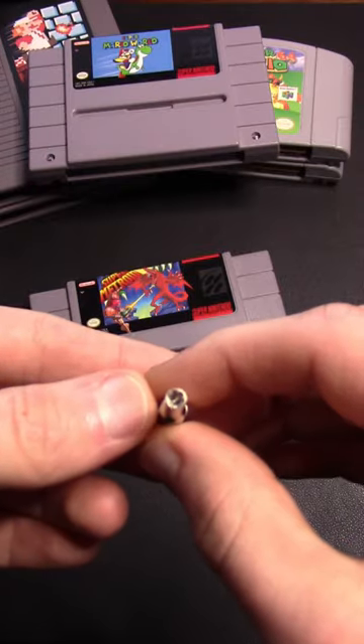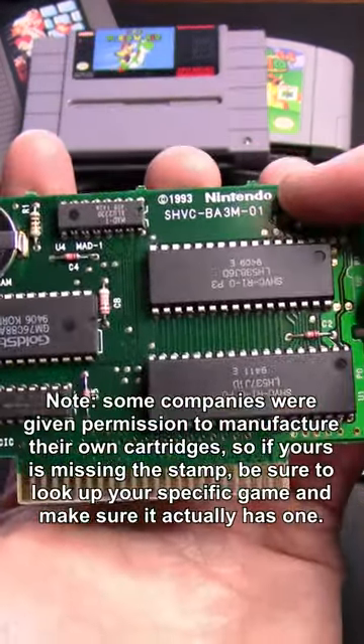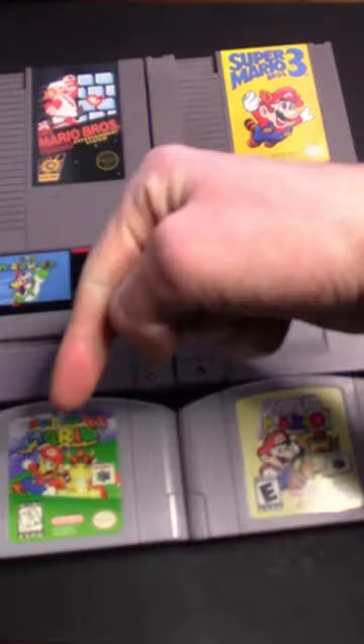And if you've got the proper screwdriver to open the cartridge, be sure to do that and look for a serial number and the Nintendo copyright. If both are there and all other things looked right, you've got yourself an authentic game. Hope this helps you out — like and subscribe for more.